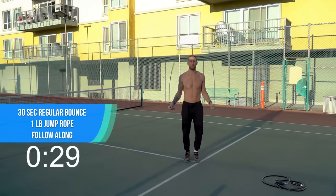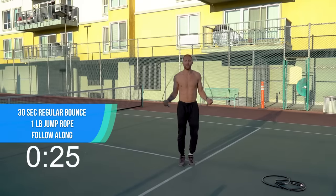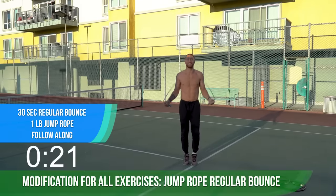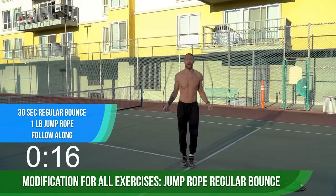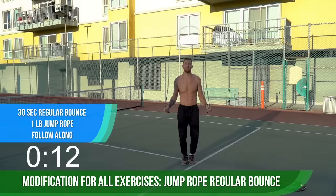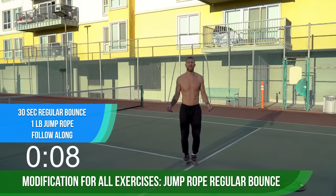All right, we're going to start off with the one-pound rope. We're going to do regular bounce for the first 30 seconds. It's all about intensity — if you just go slow, you're not going to get the results you want. You've got to spin that rope fast, bring the intensity. Regular bounce, just up on the balls of your feet. Spin that one-pound rope as fast as you can, bring that intensity.